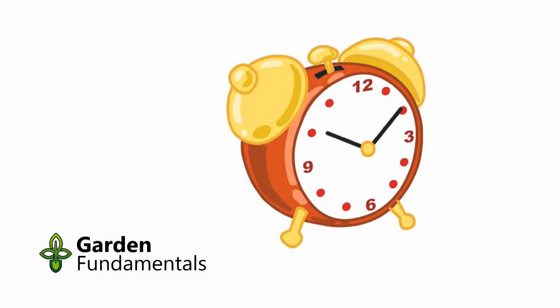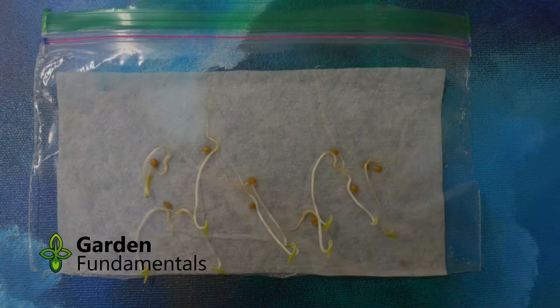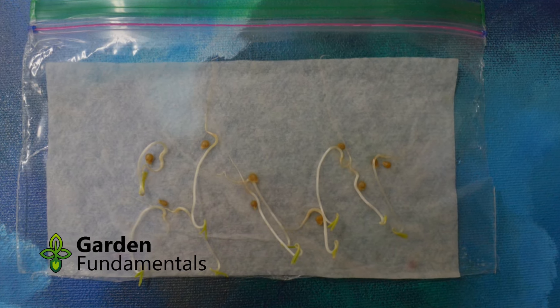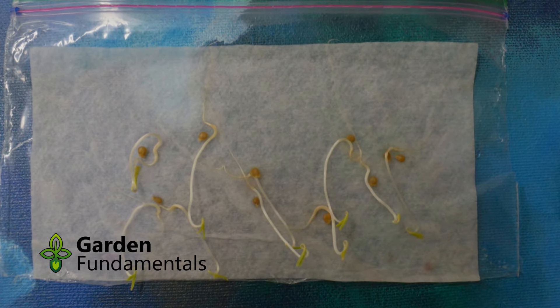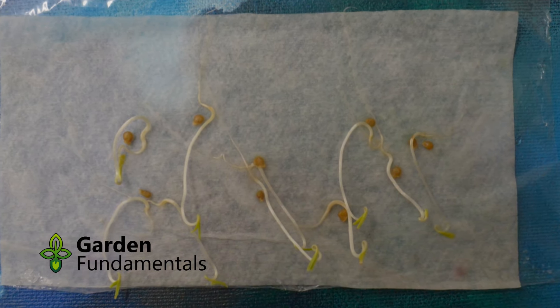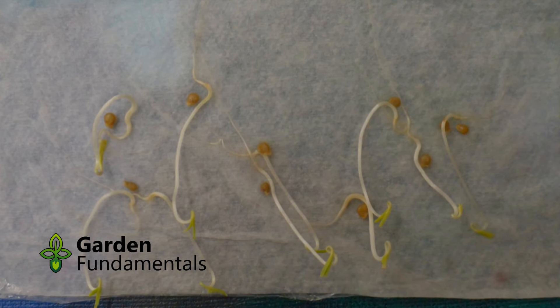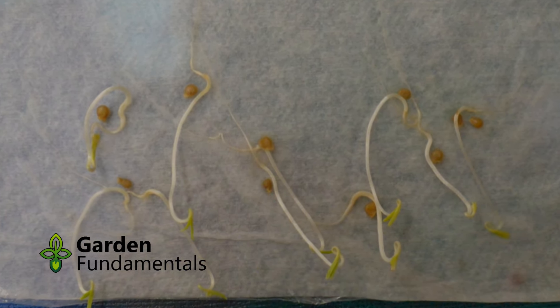Now it's time to wait. Check on the seeds periodically to see if any have germinated. Once germination starts, check them daily. One of the big advantages of this method over the folded paper towel method is that you don't have to open the bag and unfold the paper towel each time you want to check the seeds — you can easily see them right through the clear bag.